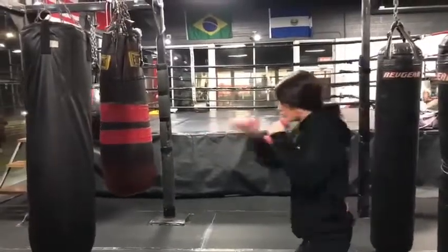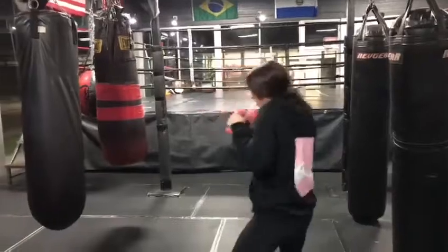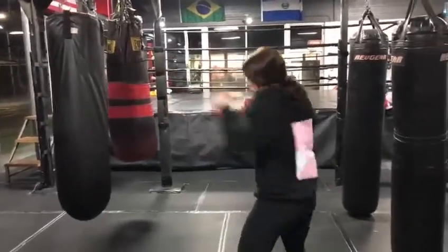So if your shoulder can't keep that weight up and it's bringing your hands down, whether it be on the way back from a punch or on the way out, very dangerous. Make sure you guys go light on this to start out, focusing on form over everything. Form is life, remember that.